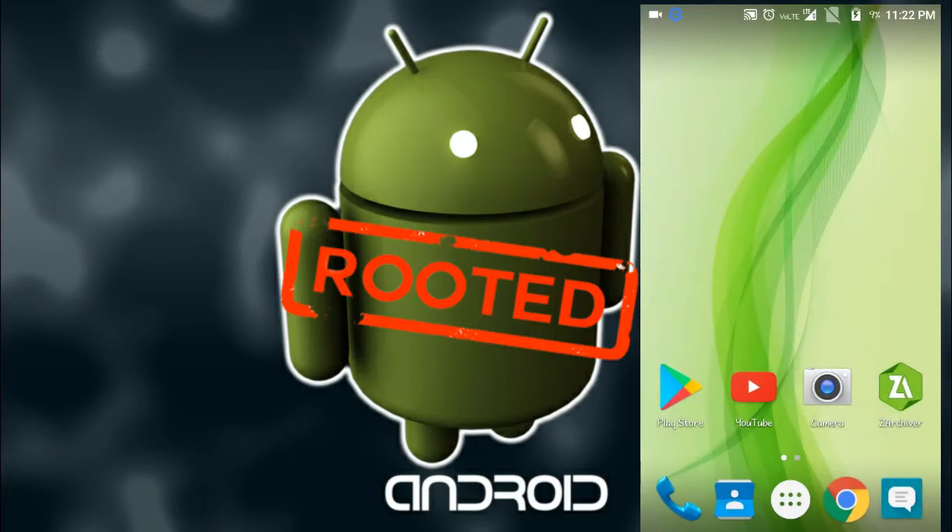Hello friends, welcome back to my channel The Hackers Buddy. In this video I am going to show you how to root your Android safely. Please subscribe to my channel — thanks to all my 1000 subscribers. Please subscribe and help me increase my subscribers.